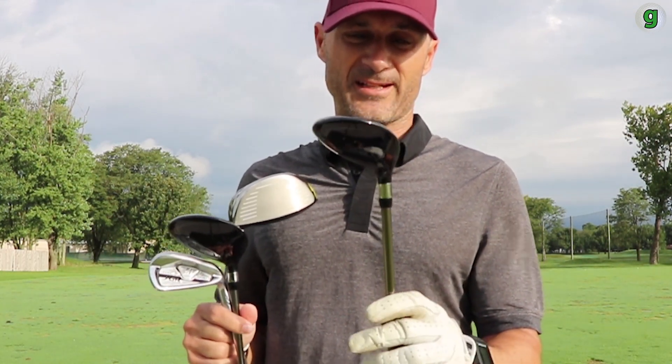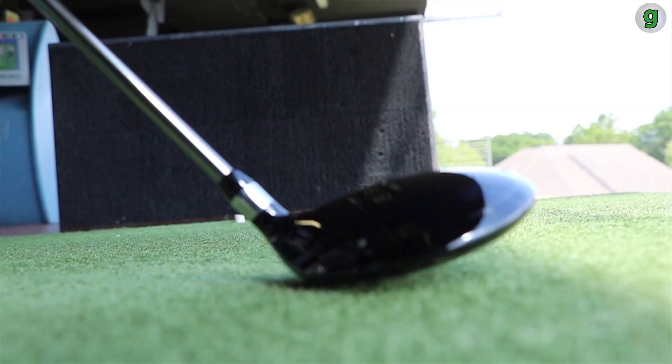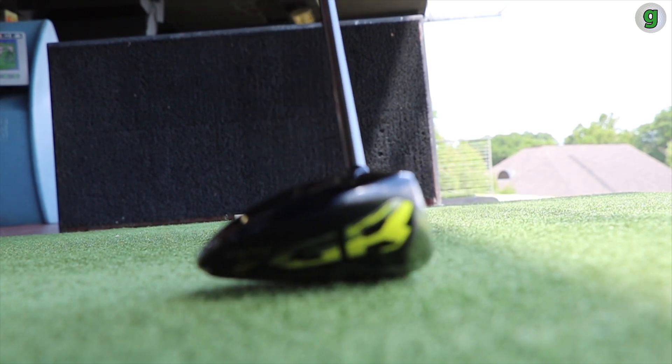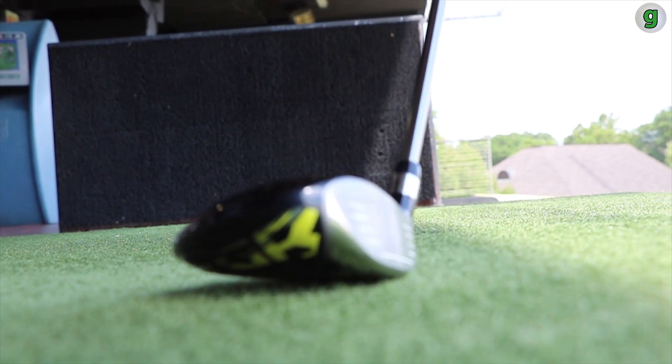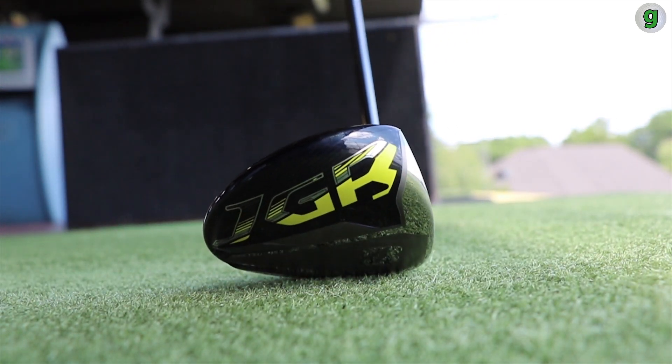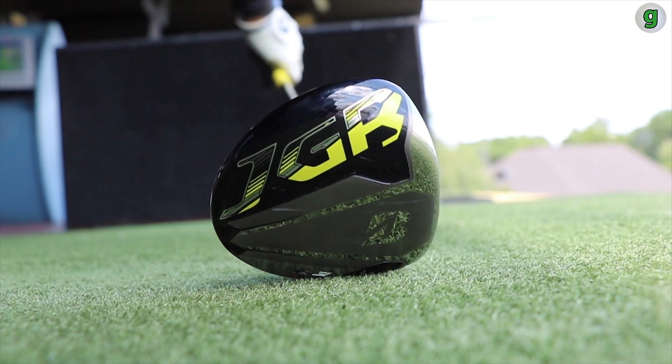I had never played a hybrid before — this is the first time I got my hands on one. I actually posted on Twitter after the first round asking why no one told me about hybrids, because hybrids are amazing. I've taken the 4-iron out of my bag and put in the Hybrid 3 and Hybrid 4. It's really shortened the course for me — I can hit 220 off the box, bending it right to left every time.